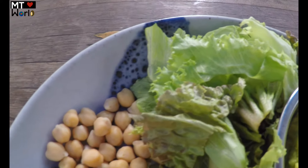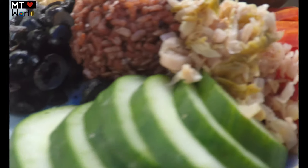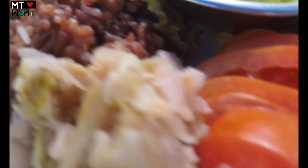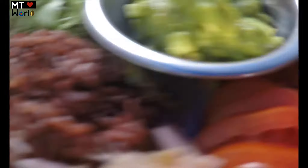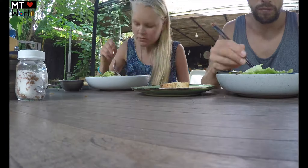I also took a salad with guacamole, lettuce, chickpeas, some olives, cucumber, sauerkraut, tomato, some gluten-free bread, and red rice.